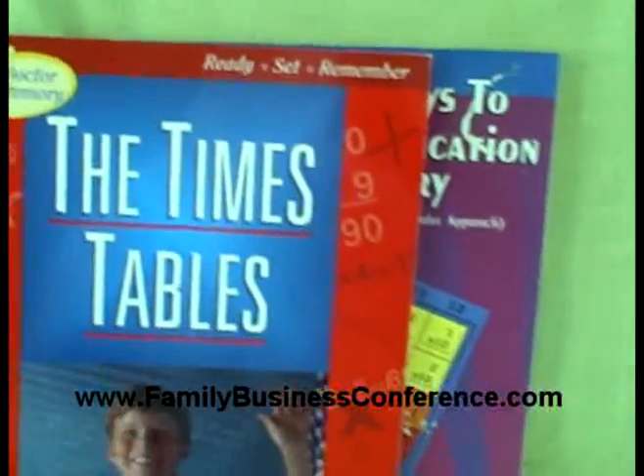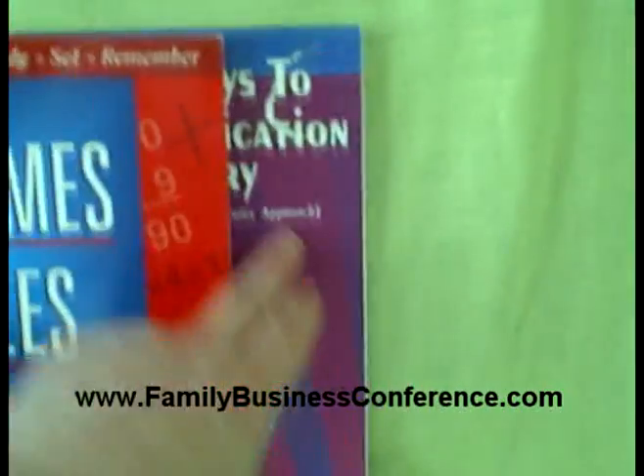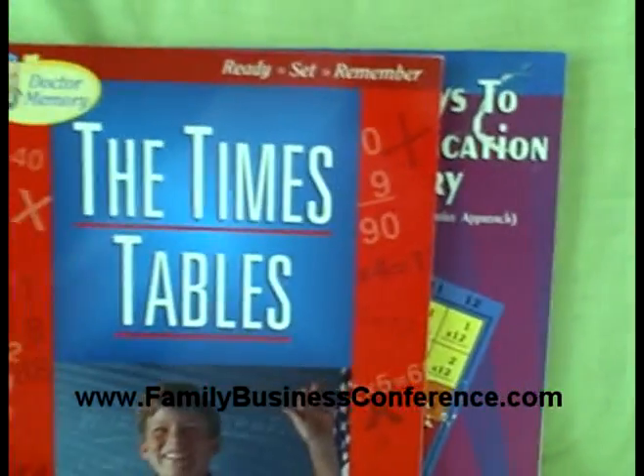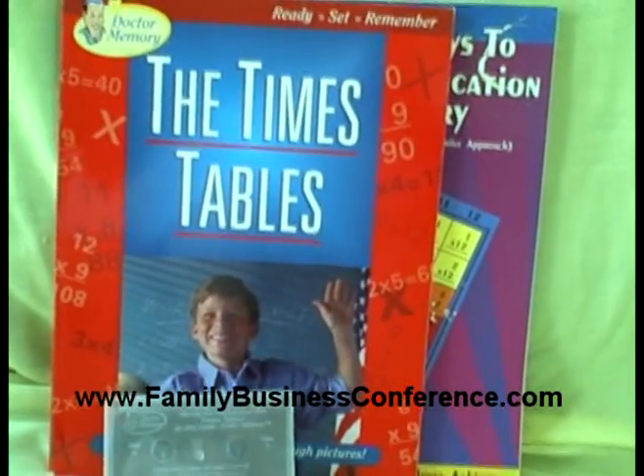So you get — I mean, the Dr. Memory stuff by itself is about $25, and this is about $15. So you've got about $40 worth of new material to use. Thanks for watching.